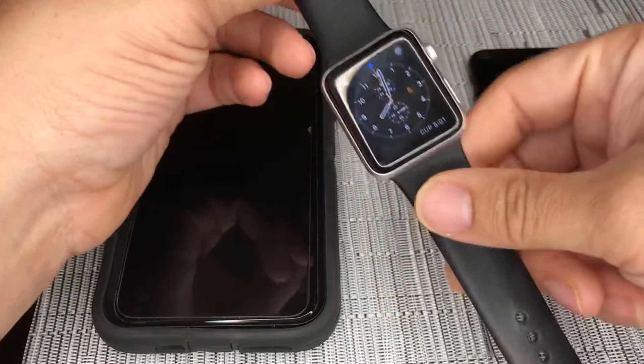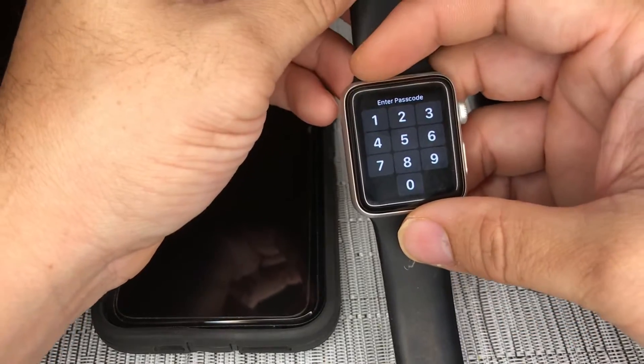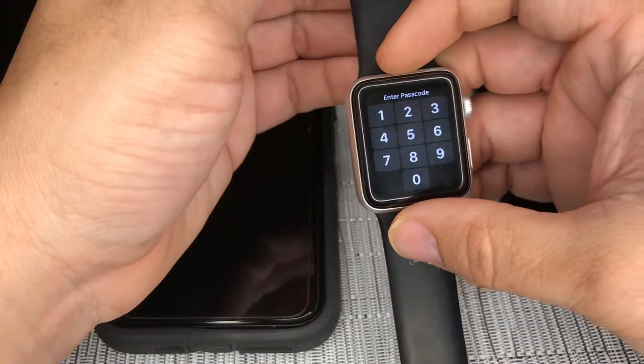Hey, what's going on everyone? Here I have an Apple Watch Series 3. I haven't worn it for a really long time, so I did not have the latest version of software up to date.